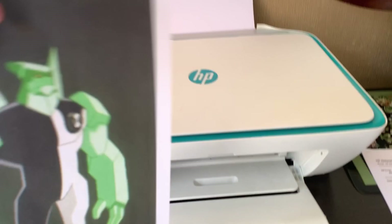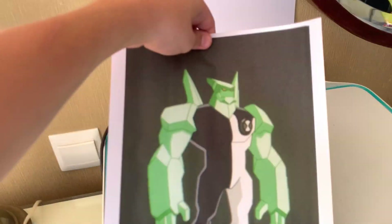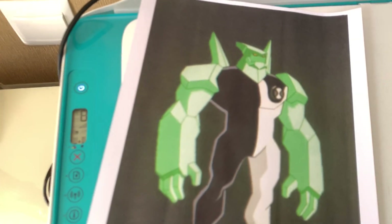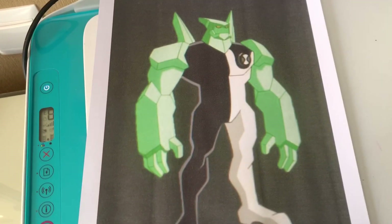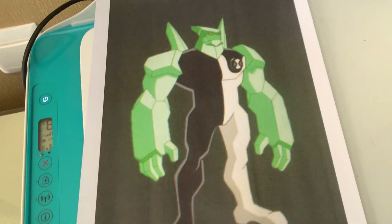Here we go - this is our printed result. You can see it - quite awesome, isn't it? That's how you can print from your iPhone. Thanks guys for watching, subscribe to my channel to see more, like, comment - bye!